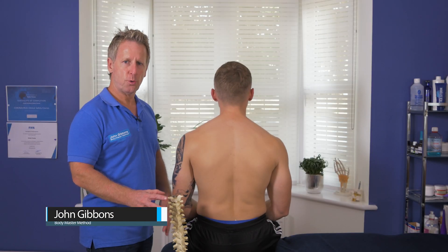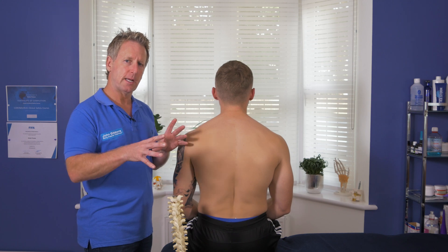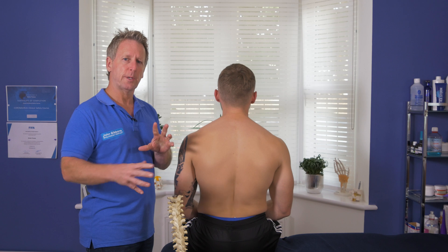For this next presentation, I'm going to show you how to correct an ERS to the right, which is an extension rotation side bending dysfunction, known as a type 2 mechanics.